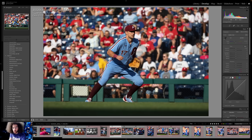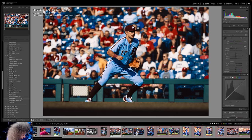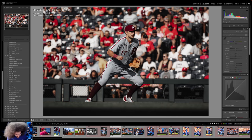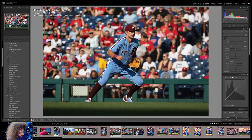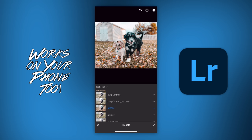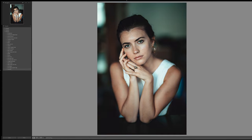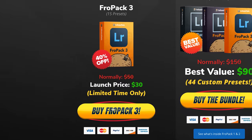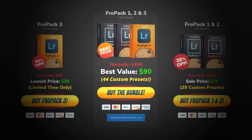Let me jump in here real quick to show you a photo taken with the R7 and edited with FroPack 3, starting with the Winnebago preset, then Prestige Worldwide, November Rain, Mentos, King Contrast, Eckert, Capone, and Fifth Element. There's also one from FroPack 1 called Skittles. If you're looking to speed up your RAW workflow, we created 15 custom Lightroom presets available now at froknowsphoto.com/fropack3, currently on sale.